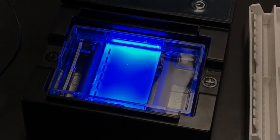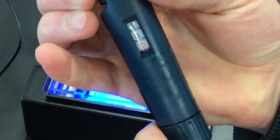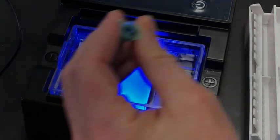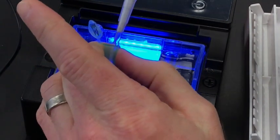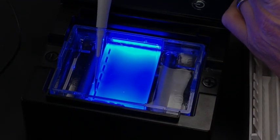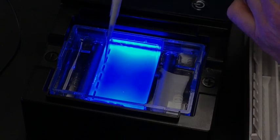I'm going to pipette the DNA samples into the wells using a clean pipette tip every time, set to 10.0 microliters. I'll run a DNA marker first — this ladder has bands at 100, 200, 300, 400, and so on up to 1,000 base pairs. I'll put the marker in the first well.